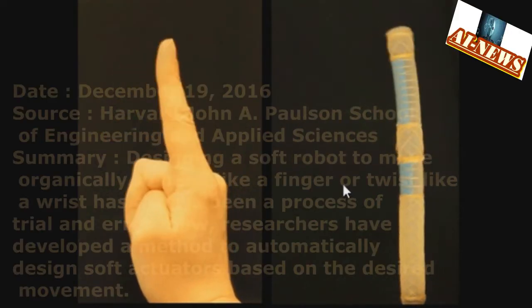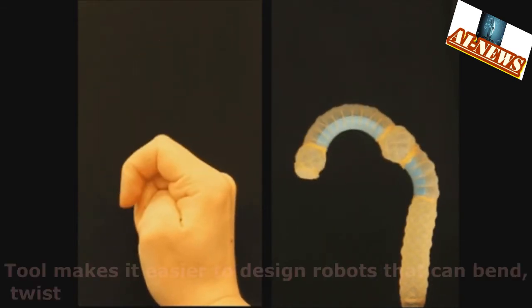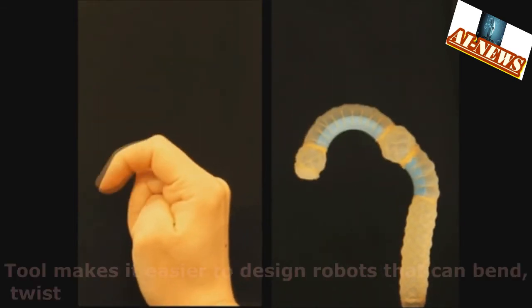Mimicking Biological Movements with Soft Robots. This research makes it easier to design robots that can bend and twist.